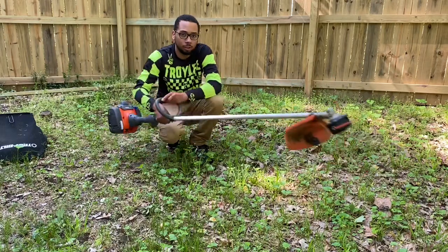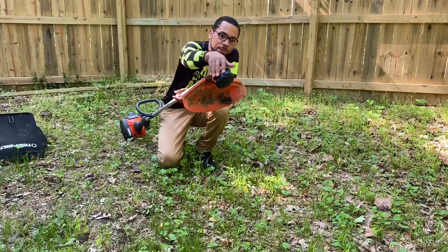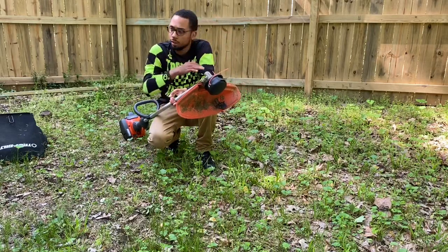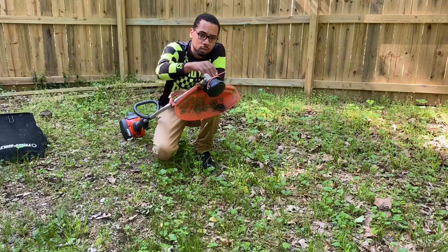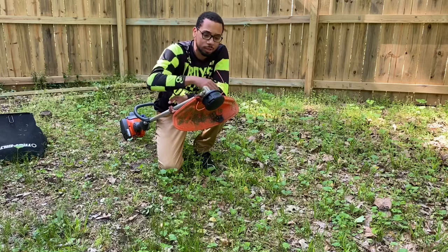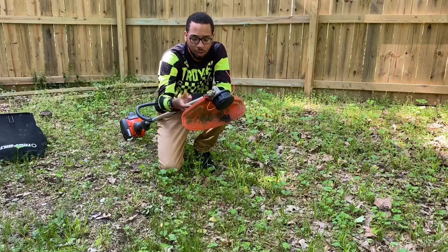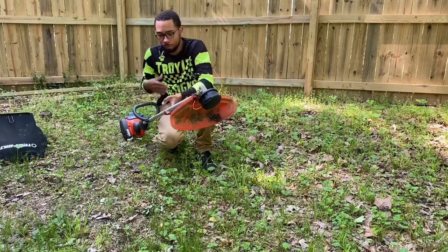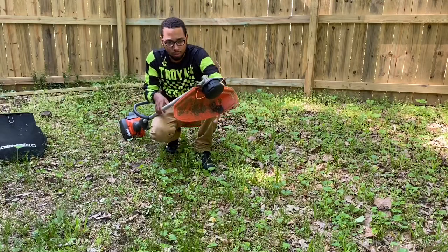I put the speed feed head on it. I love the speed feed head — I didn't like the Husqvarna head that came on it. So I put the speed feed head on it and I think it rips now. I don't like the guard, so I'm going to take that back off. I just put it back on for the video.